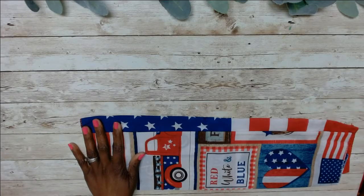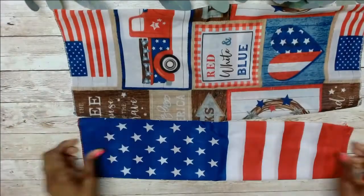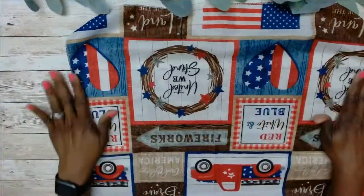I picked up these two bandanas from the Dollar Tree and I'm only going to use one. This one is my inspiration piece, which I'm going to call farmhouse rustic.